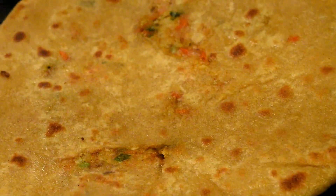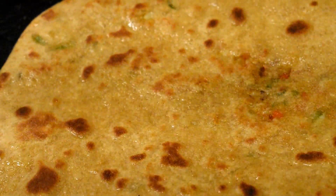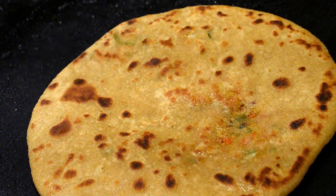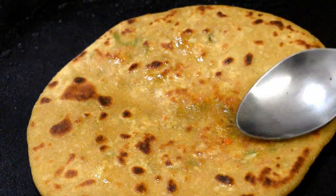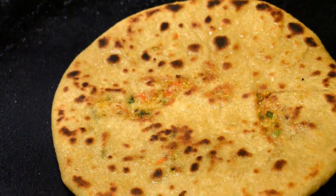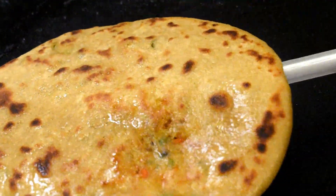The real taste of paratha comes from the place where the masala comes out of the paratha and gets dry roasted — that part is really yummy while breaking it. Now it looks perfectly fried and you can take it out onto the plate.